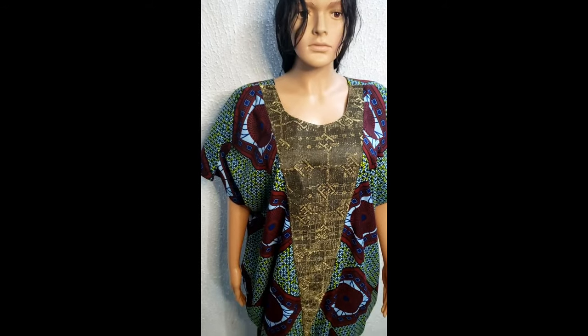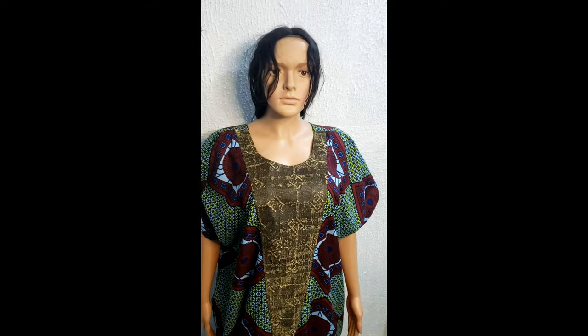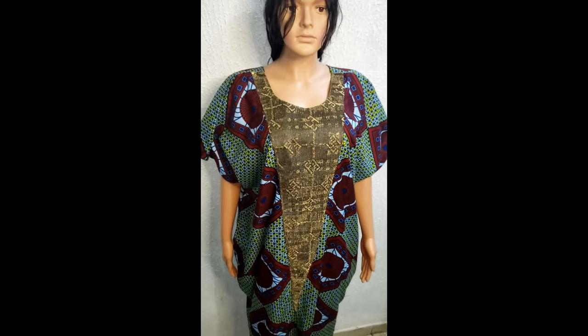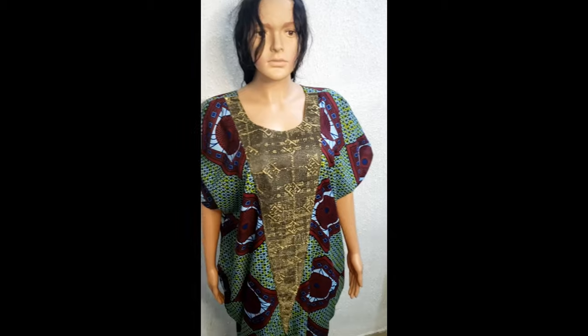Here comes to the end of the tutorial. This is the result — you can see the side cowl neck and how it's dropping at the sides. It's very beautiful. If you are yet to subscribe to my channel, please support my channel by subscribing, share this video, and give it a thumbs up. Thanks.